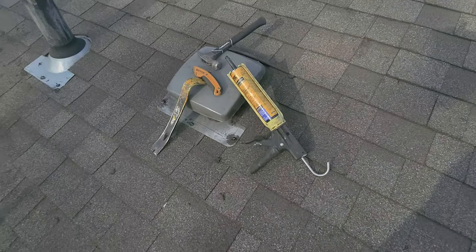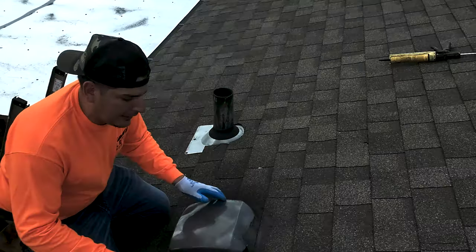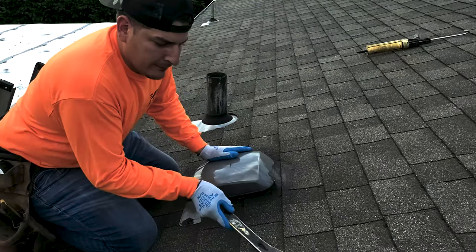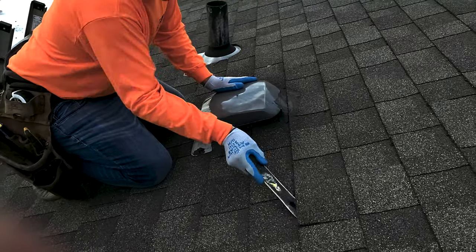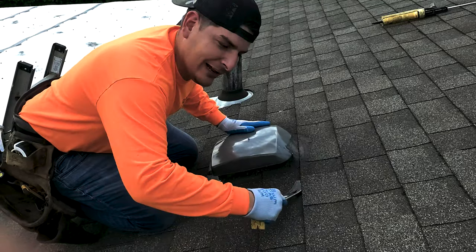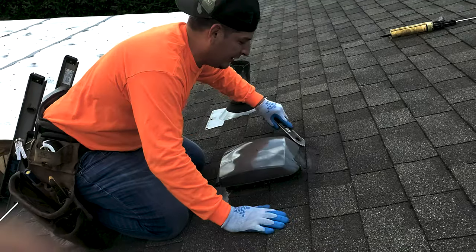That's how cheap you guys can fix your own repair. You want to start at the top and kind of break up the seal real quick. You're going to break the seal on this shingle, then come across and just slide it through. You're going to break up this seal — see how it's kind of breaking? Be careful not to rip the shingle.